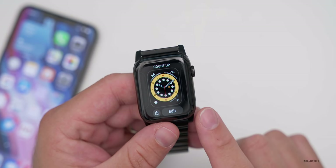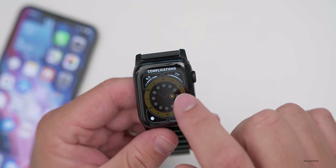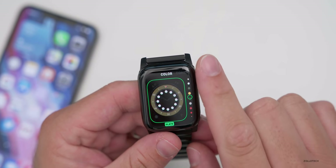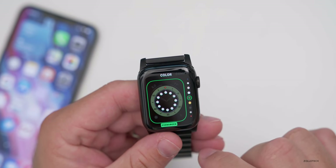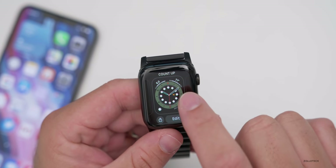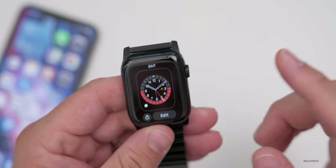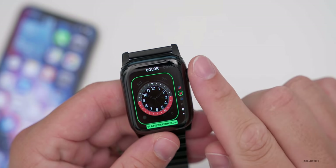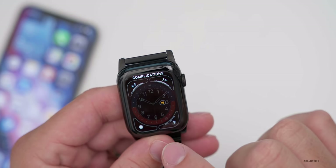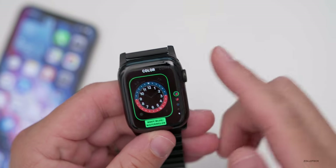Scrolling over, we have Count Up, which is a new watch face. You can customize complications and change the color to whatever you'd like. Next is GMT for different time zones — you can hit edit to choose different colors and change your complications.